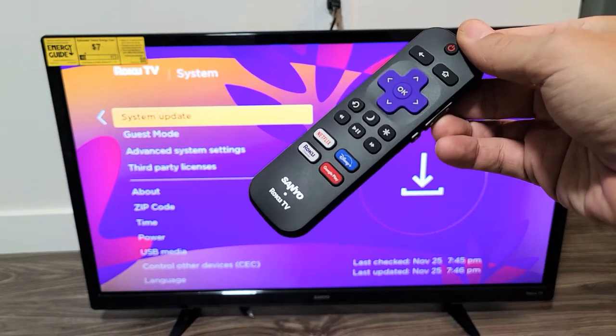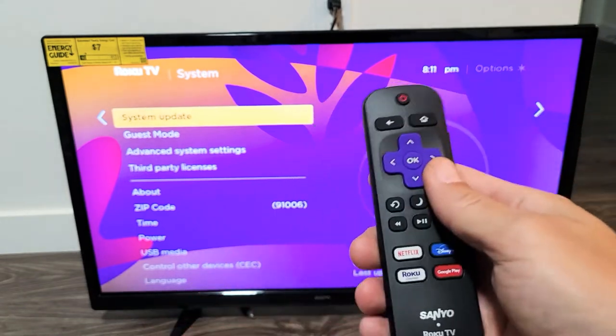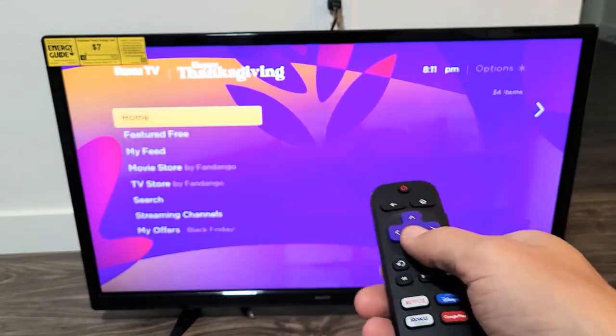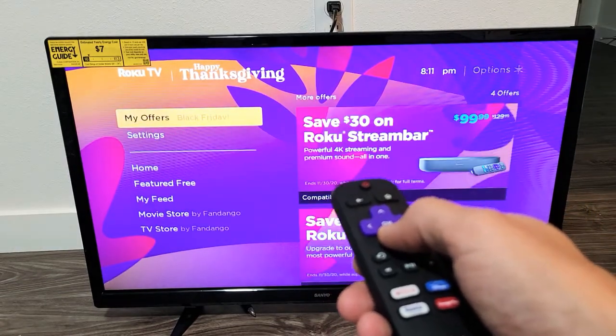I'm going to show you how to perform a system software update on your Sanyo Roku TV. So very simple. What you're going to do is just go to your remote and click on the home button. And then from here, what you want to do is you want to go down to where it says settings.